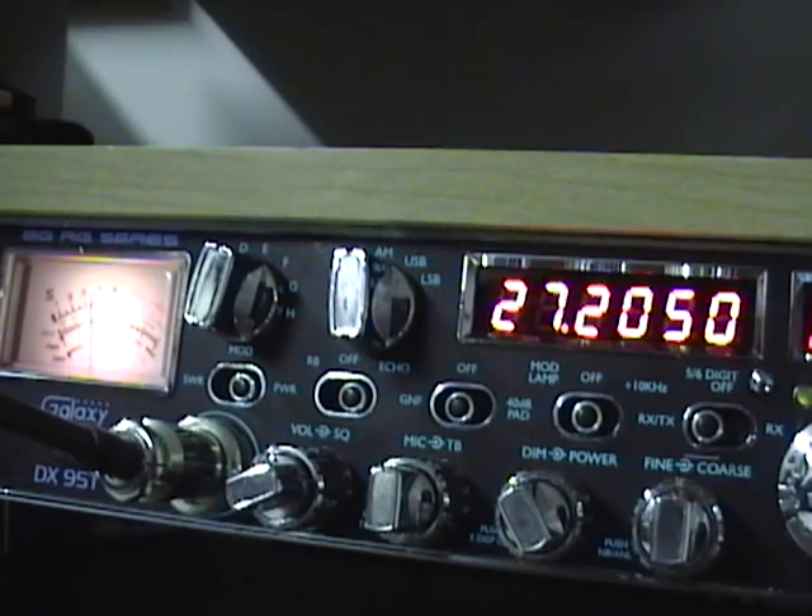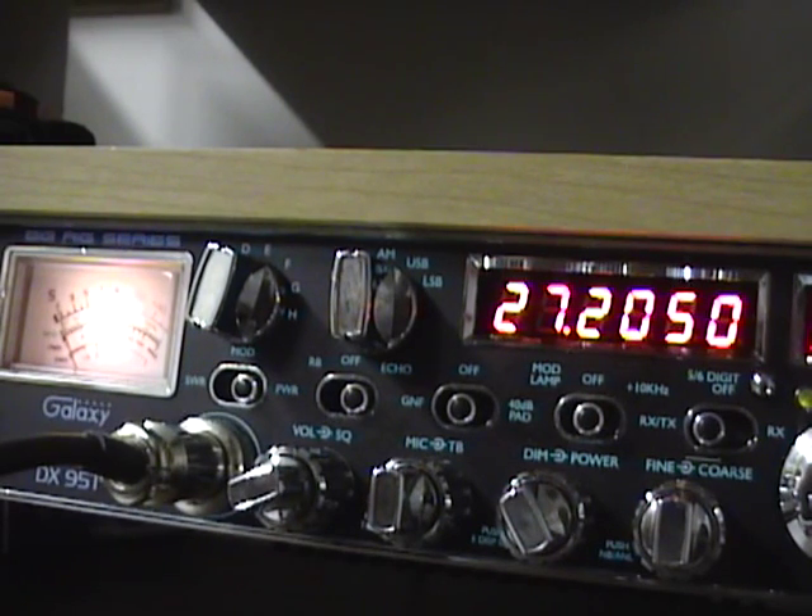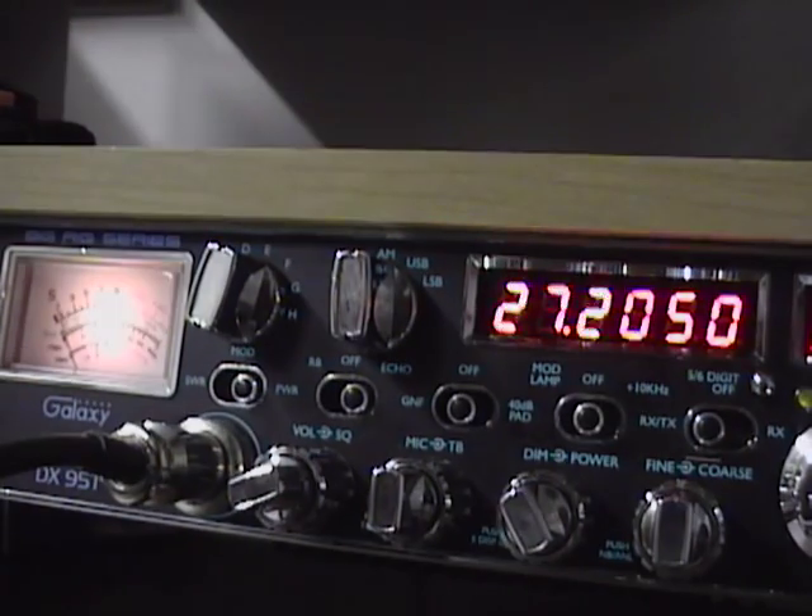We'll give you a taste of what the echo sounds like. I have it based here real lightly. One, two, three. One, two, three, audio. That basically should give you a small idea of what the echo and talkback sounds like — just added in real softly there.